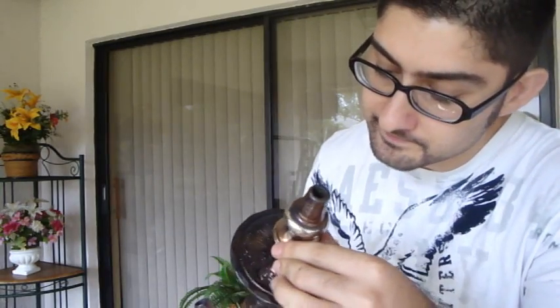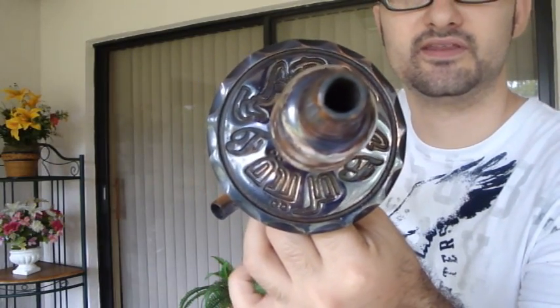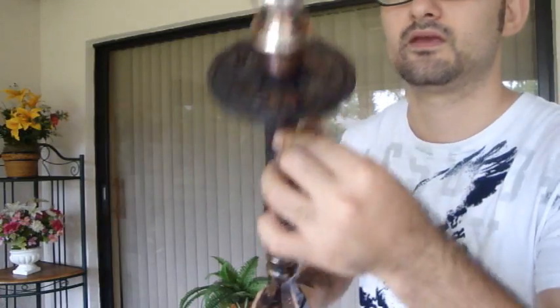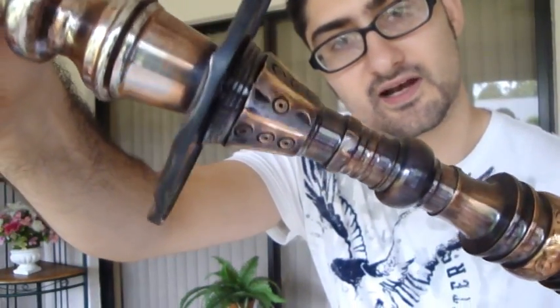From the top here, the stem tray holder is stamped with the Farita logo both in English and in Arabic, and then when we move down the stem you're gonna see the traditional markings from Farita — these circles and everything at the top.